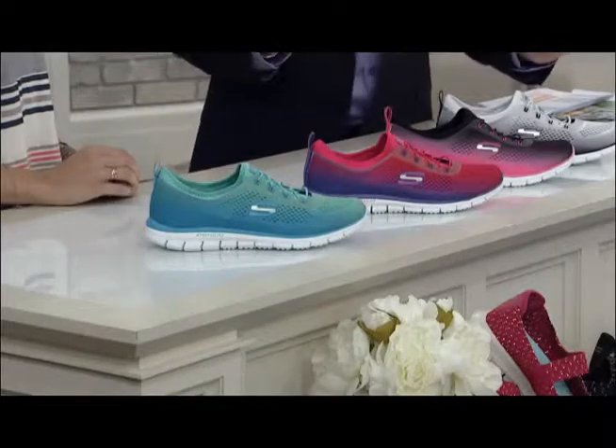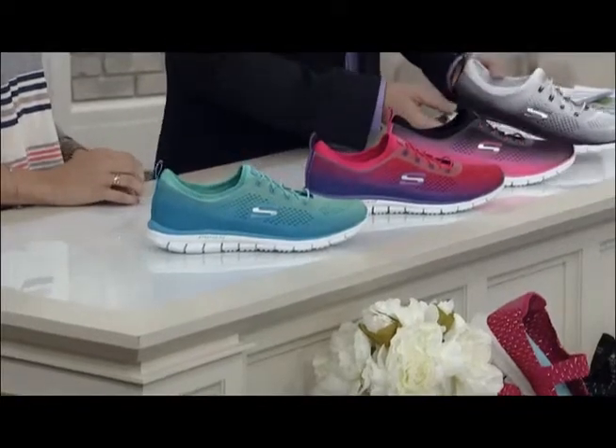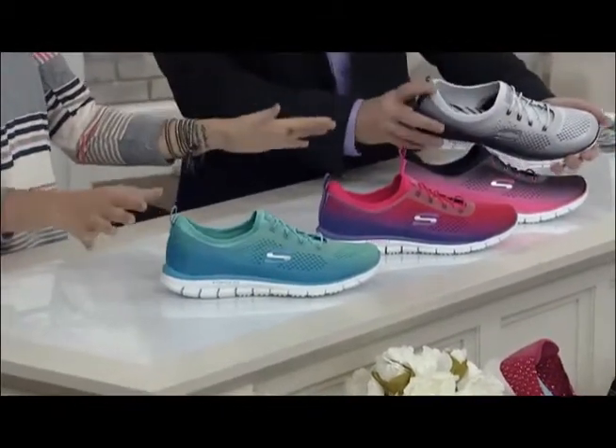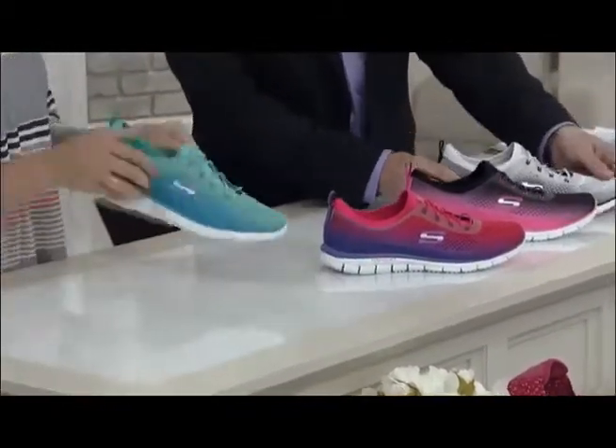These are hot. These are so much fun. It's like black workout pants, black top, and just these. It's just gorgeous. These are on fire, aren't they?